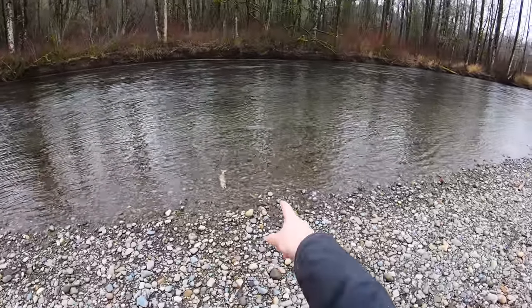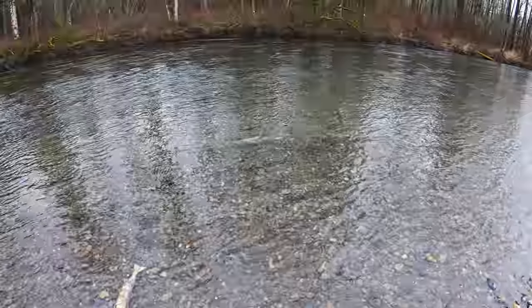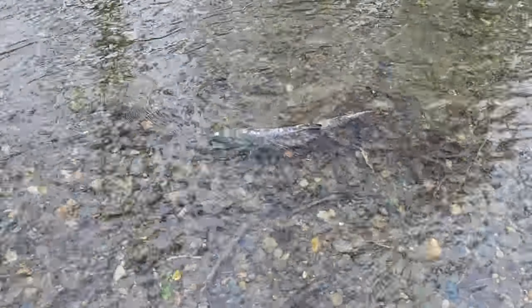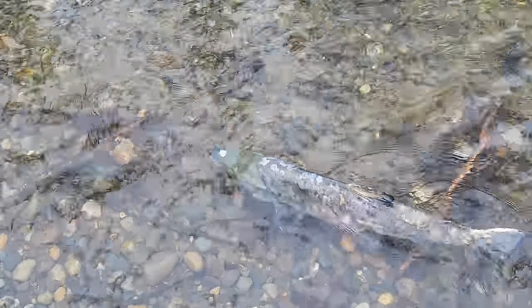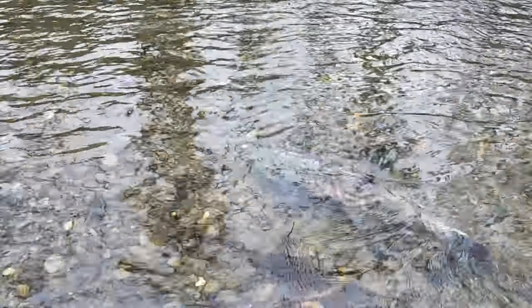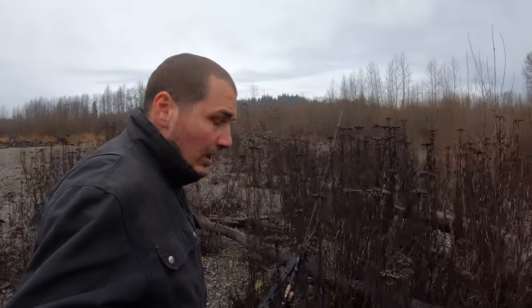Check it out — I think we've got a chum salmon hanging out right in front of us. There's a dead one here — I'm going to try and sneak up to it so you can take a look. Look at these right in front of us — oh, he senses us, he knows something's up. Man, he's been through something. So far no luck with the worm and jig setup.